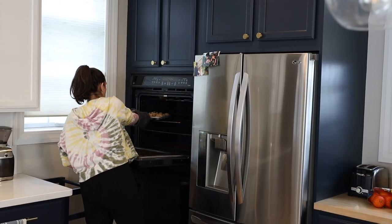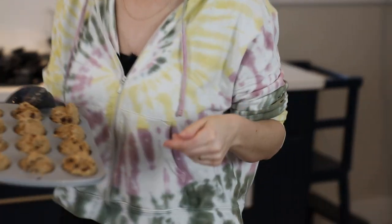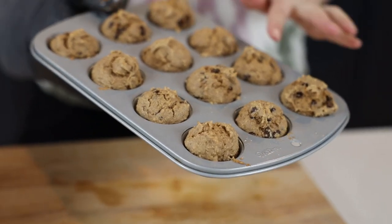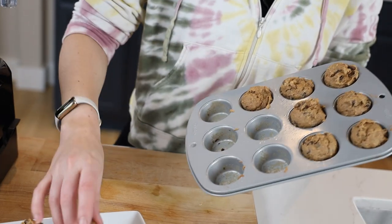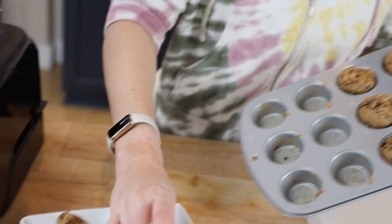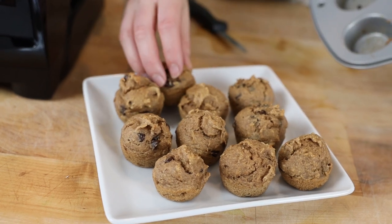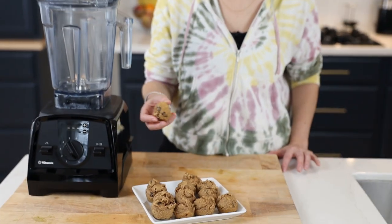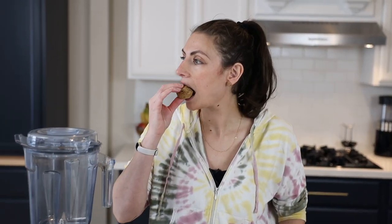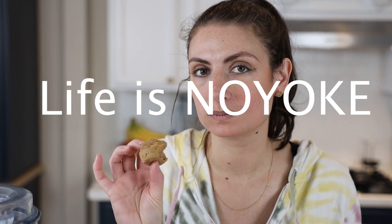They've been in for 10 minutes and I'm going to take them out and let them cool a little in the muffin tin — they'll keep cooking for just another minute. We got crunchy tops, so that's good. These have rolled oats and peanut butter in them, so they pack a little bit of a protein punch. If you're a picky eater that's an adult, you can make these in normal muffin size instead of mini. Delicious! Thanks for watching — we'll see you in the next one.